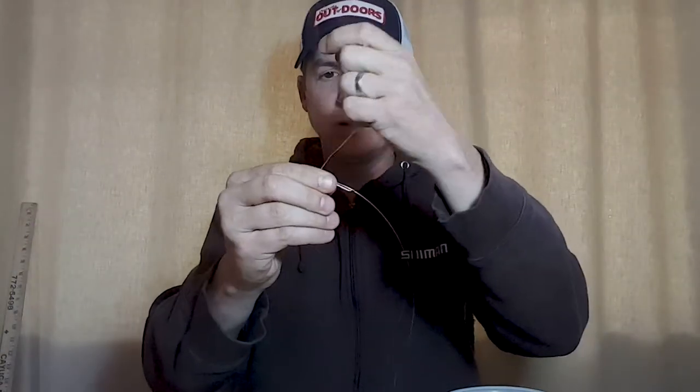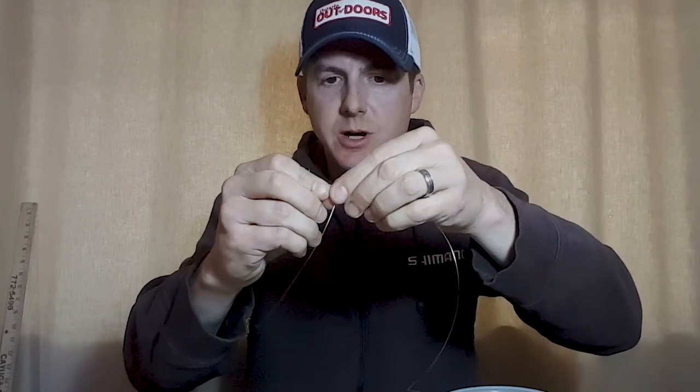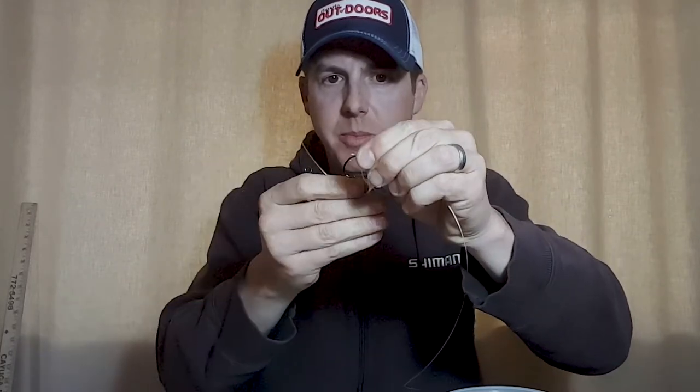To get started, we're going to tie the snell knot onto our octopus hook. Give yourself about 10 inches of tag end here. The snell knot I like to tie — there are a few styles, but the one I like — make a loop at the back and wrap forward towards the eye of the hook. About 10 wraps forward seems to be adequate for this diameter line. Then we're going to switch hands here and feed the tag end back through the loop.